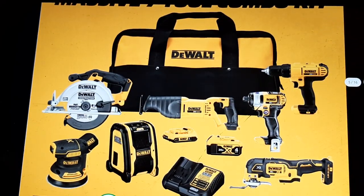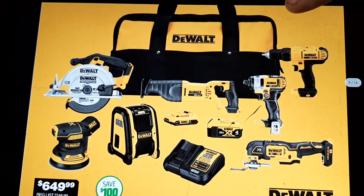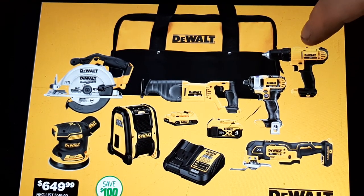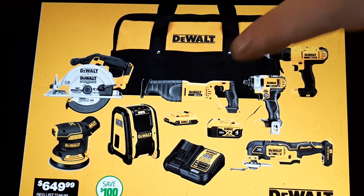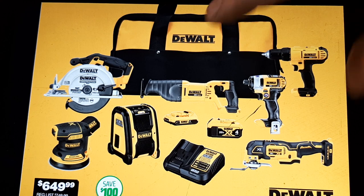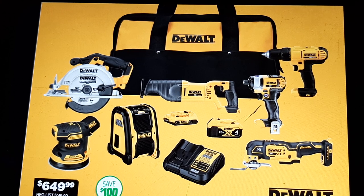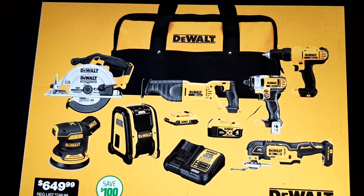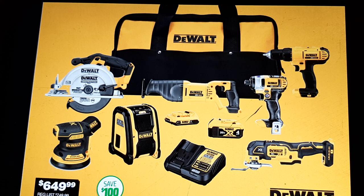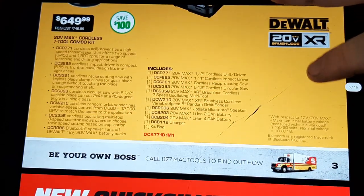The Mac/DeWalt bundle for Mac Tools is $649. Look at all the stuff you get with this: drill, impact, Sawzall, multi-bit tool, radio, circular saw, sander — $649.99. You get two batteries: a four amp hour and a two/three amp hour. That's a pretty good package price for a DeWalt 20-volt XR kit.